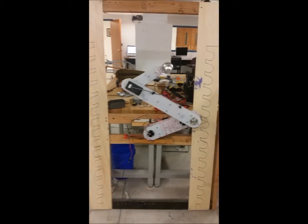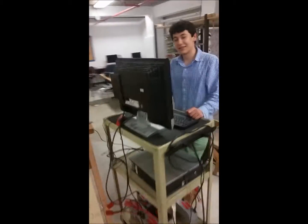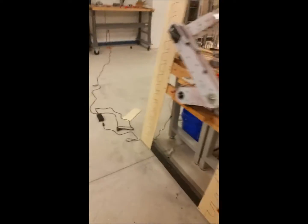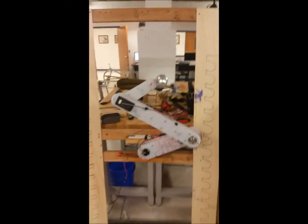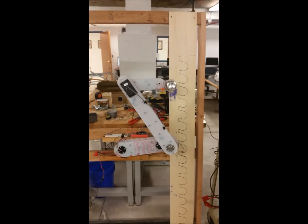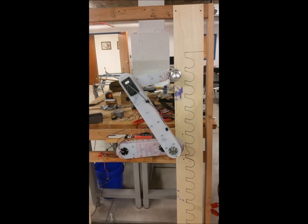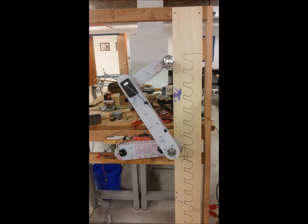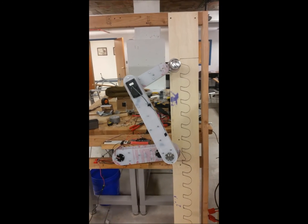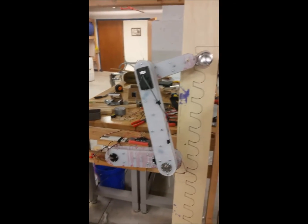This is the soda can arm test. We have full control of all joints with the Maestro controller. Dan's manually driving it. Oh, gorgeous — we don't have control of the claw right now.